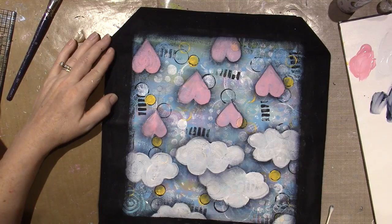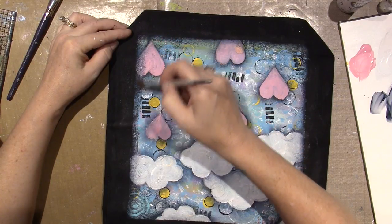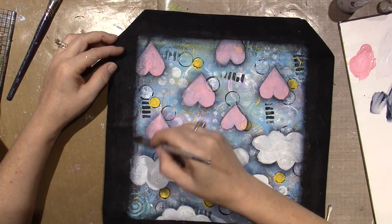The next thing I'm going to do is shade my hearts to give them a 3D look, to make them look like puffy hearts and not flat.